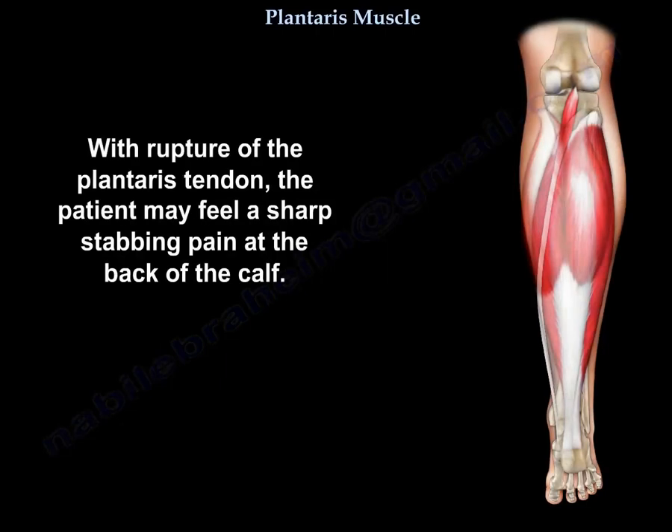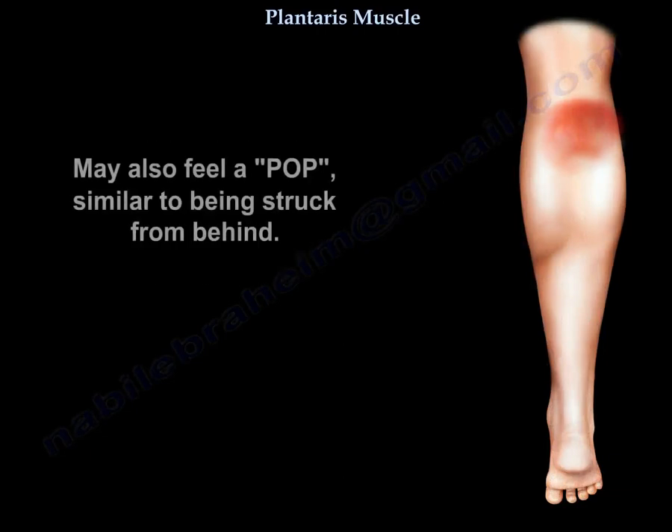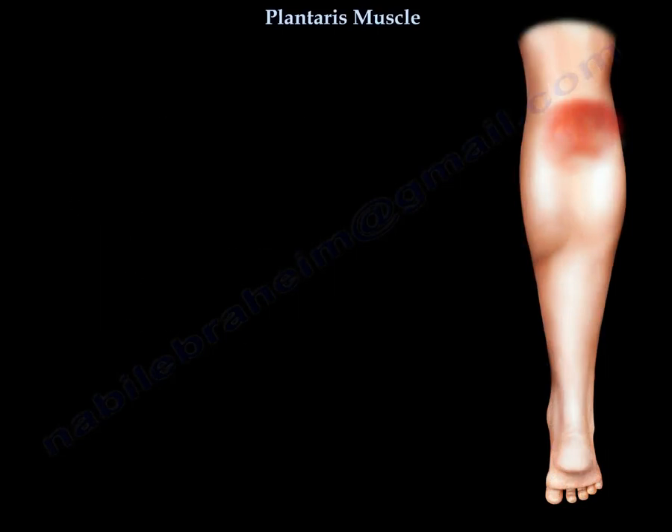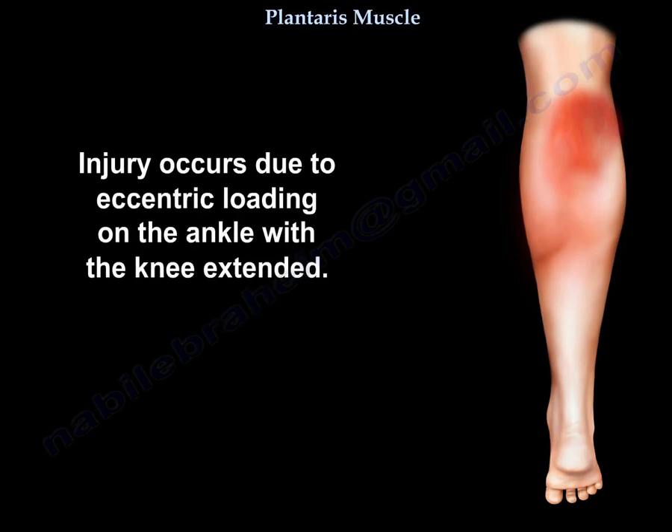With rupture of the plantaris tendon, the patient may feel a sharp stabbing pain at the back of the calf and may also feel a pop, similar to being struck from behind. The calf muscles will become swollen with significant bruising. This condition is often referred to as tennis leg, and the injury occurs due to eccentric loading on the ankle with the knee extended.